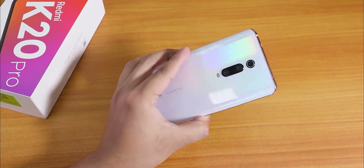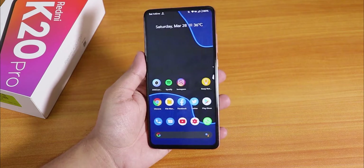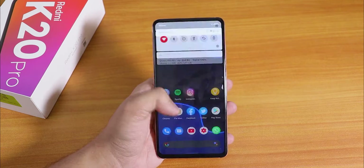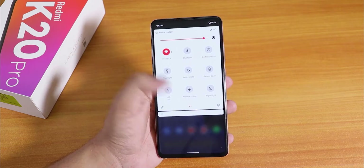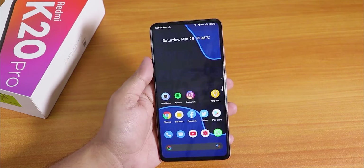What is up guys, this is Quito back with another video on the Redmi K20 Pro. Today I'm going to be showing you the latest Evolution X ROM and how it is holding up. I have been using it for about two to three days now and the experience has been really, really good.